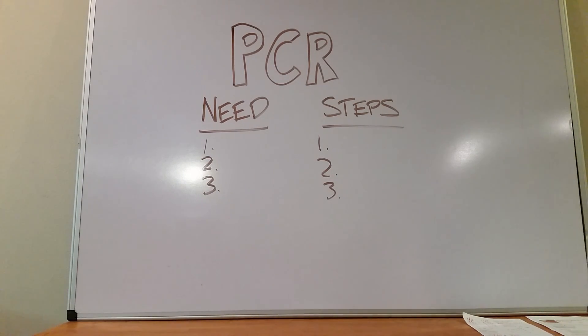Hey y'all, MedSchoolMateEasy. I'm going to quickly cover PCR, or polymerase chain reaction. As you probably know it, this is something we take for granted, but it's really important to know what it actually means if you're a biology student or if you're taking a board exam.